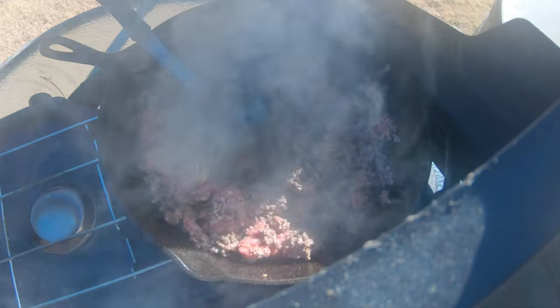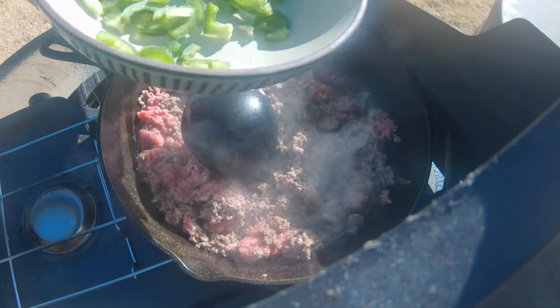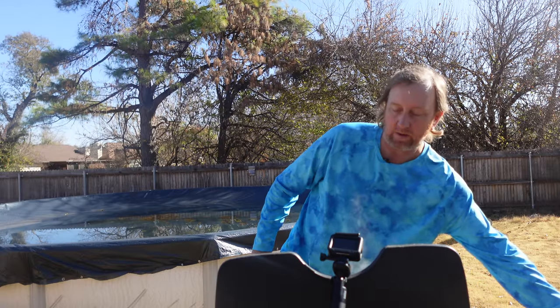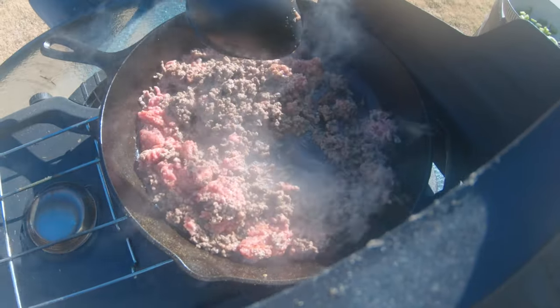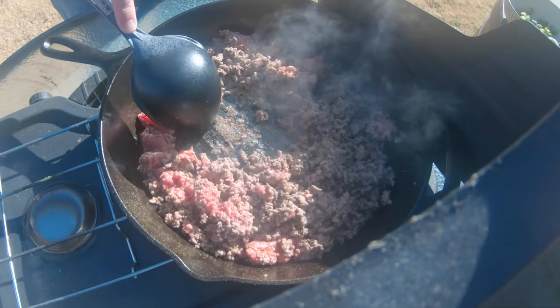We're going to add some cheese and some jalapeños. I did take the seeds out of the jalapeños — I just took one jalapeño and cut it up, removed the majority of the seeds, because they've been real hot and I didn't want it to be super hot. I'll probably add some raw ones on top of the sauce when it's done, so individually, if someone wants it, they can add it.